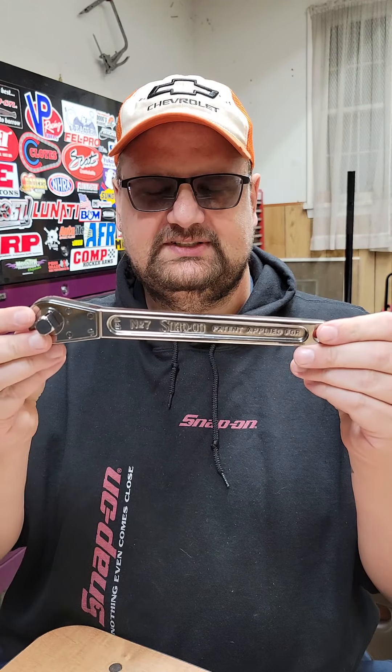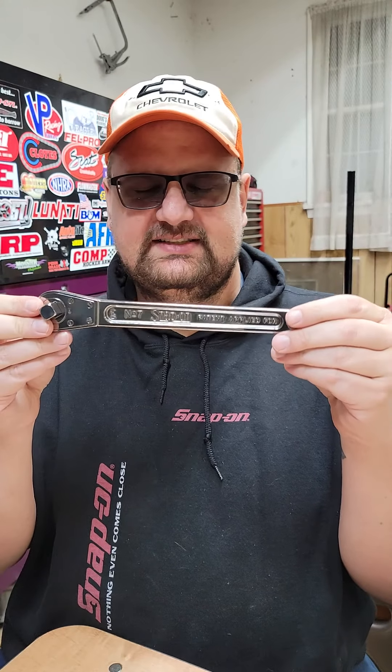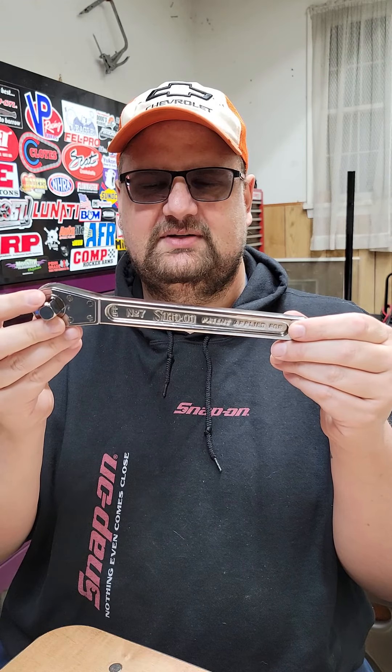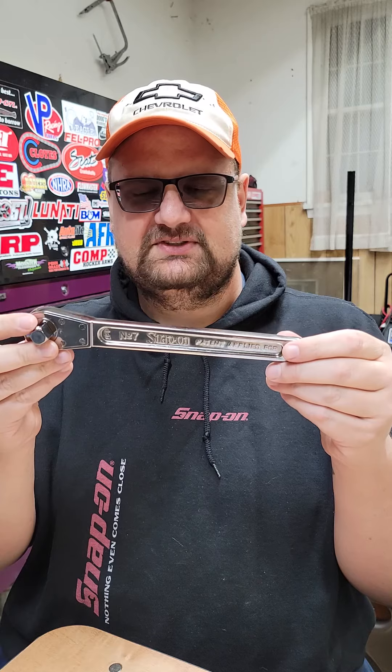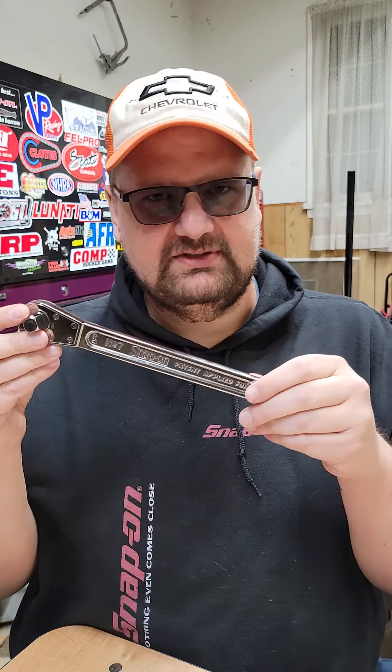This is the hundredth anniversary Snap-on ratchet number seven, which I thought was a pretty odd choice since it's not a hundred years old. The first number sevens came out in 1925, so I thought that was an odd choice for Snap-on to make a number seven ratchet to replicate for their hundredth anniversary.